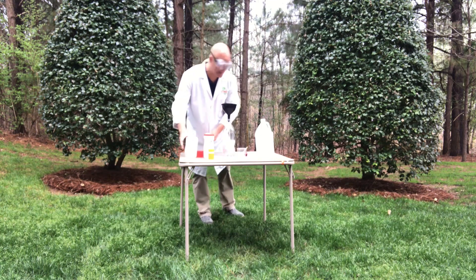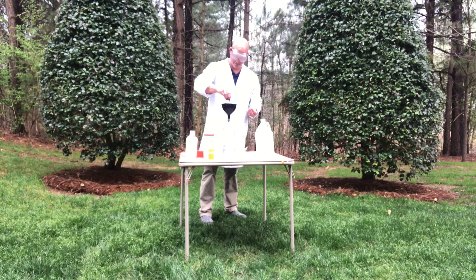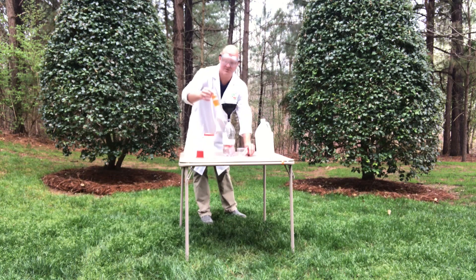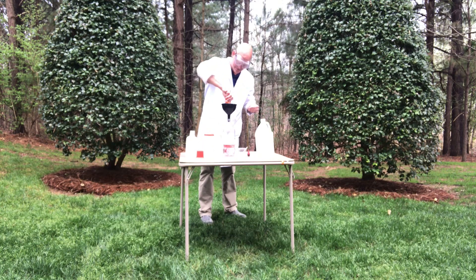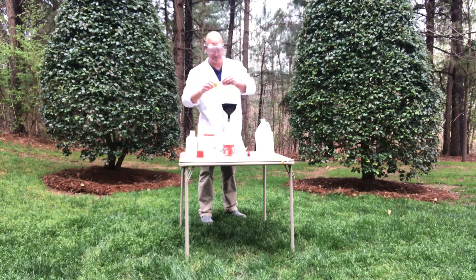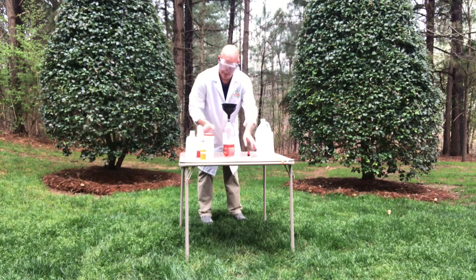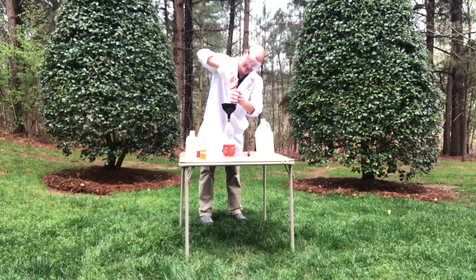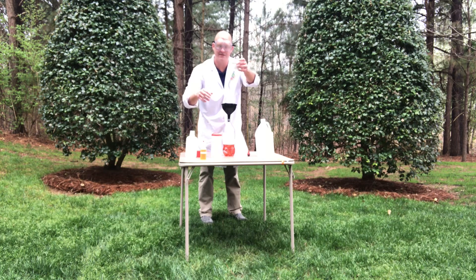I like to add a couple drops of red food coloring. Then this is just regular dish soap — we put it in a fancy little bottle, but I give it a couple squirts in there. Now we're going to take our baking soda. Clearly I'm not really measuring — I'm just doing about a nine-ounce cup, about half of it.